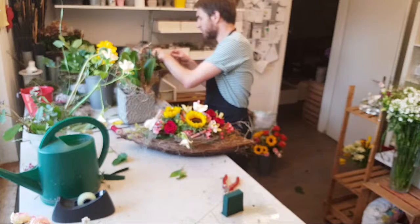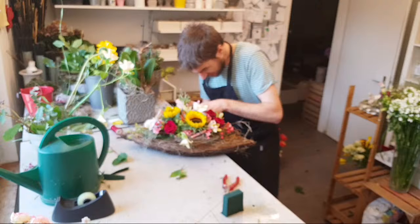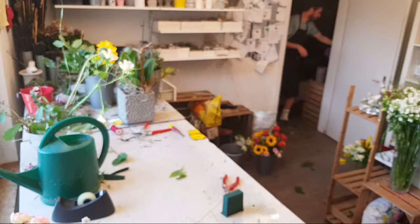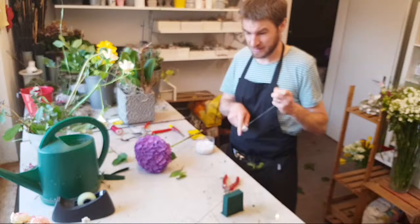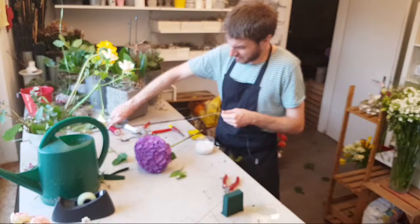Ich denke, ja – wenn du jetzt sagst, das gefällt mir, dieses Blumengesteck, dann zeig mir das schnell mit einem Daumen nach oben, damit ich sehe, ja, das gefällt dir und das inspiriert dich. Dann machen wir doch weiter mit der nächsten Kreation. Für alle, die schon oftmals hier zugeschaut haben, kommt jetzt wieder eine Kreation, und für alle Neuen gibt es etwas, das sie noch nie gesehen haben.